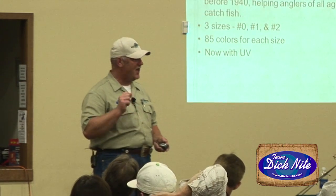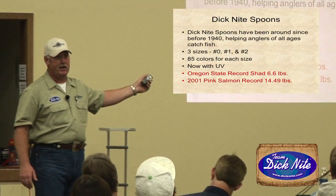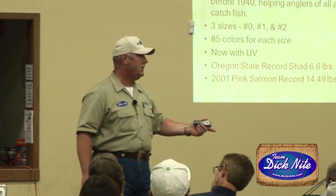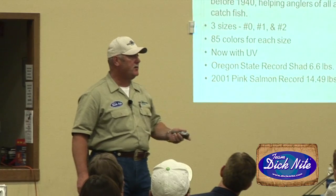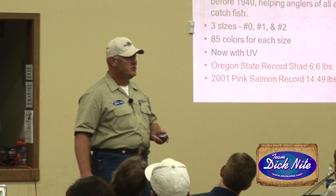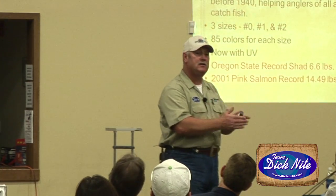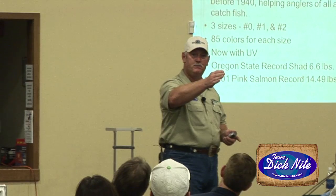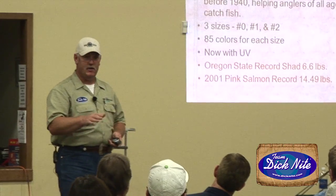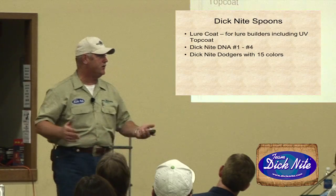The 50-50s don't have UV, but with a metal finish they have a lot of flash. Oregon state record shad: 6.6 pounds on a Dick Knight spoon in 2001. Peak salmon: 14.49 pounds — Bob Hammond was the guide who put that client into that fish. They've been responsible for some derby fish and big weighted fish over the years. When people tell me they're frustrated with the lure, it's because they don't understand the wobbling action. Once you fish the spoon the way it was intended, you'll get into fish.